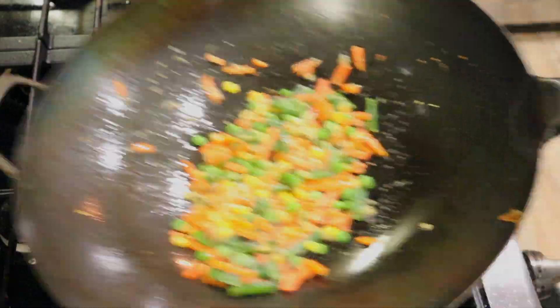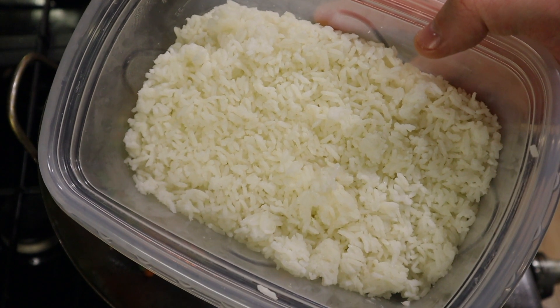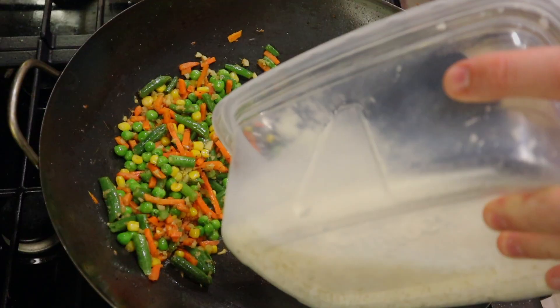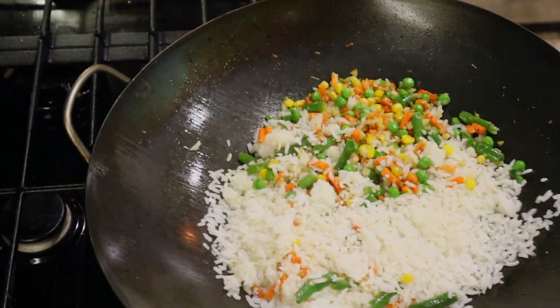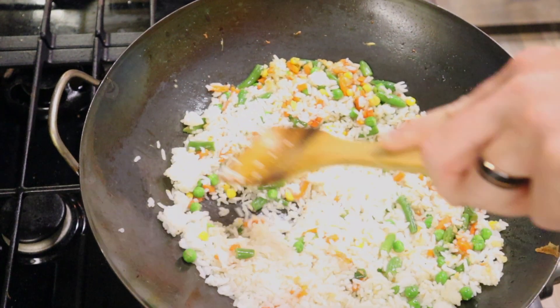Put your veggies in. Toss the wok so everything is combined. I use day-old rice that I put in the refrigerator overnight — this will ensure all the grains are separated when you're making your fried rice. Push out the clumps, and you're rocking and rolling, dude.